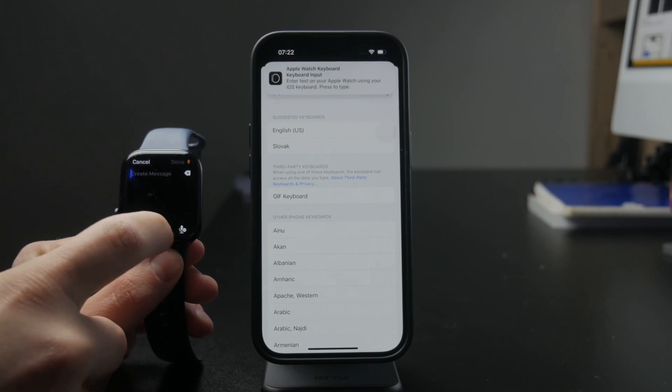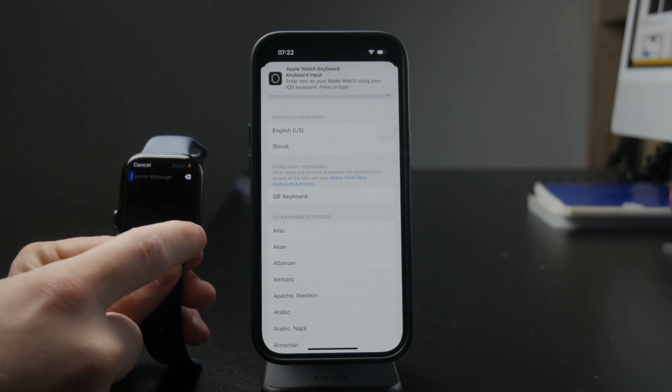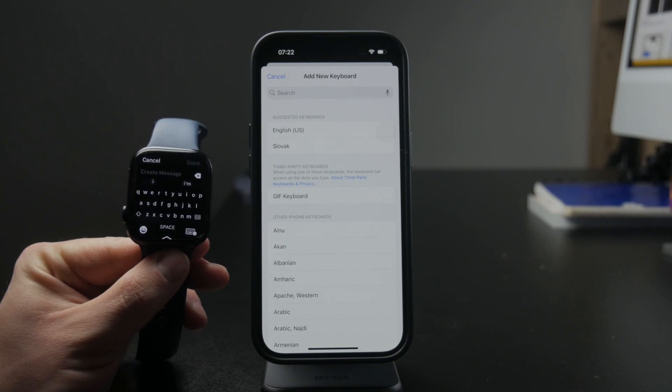So that's all you need to know about it. I really hope you found this video helpful. One more thing I almost forgot — there are some third-party keyboard apps on the App Store, and you might be wondering about those.